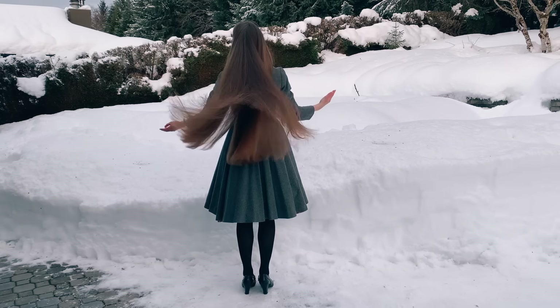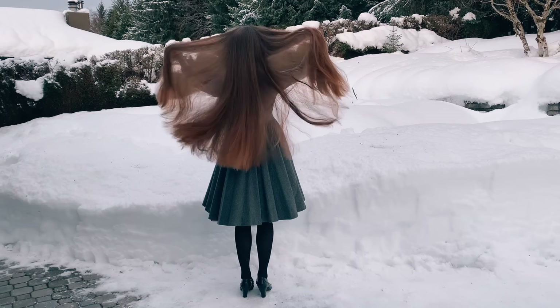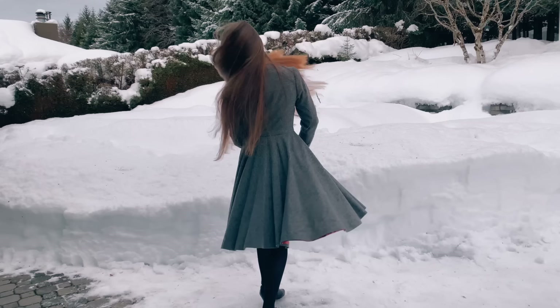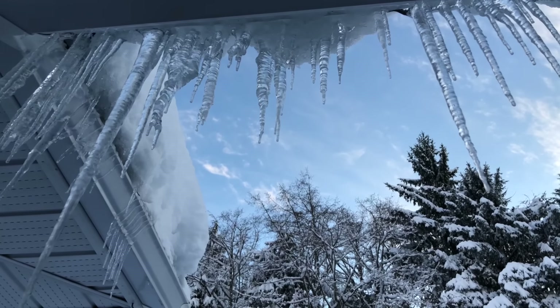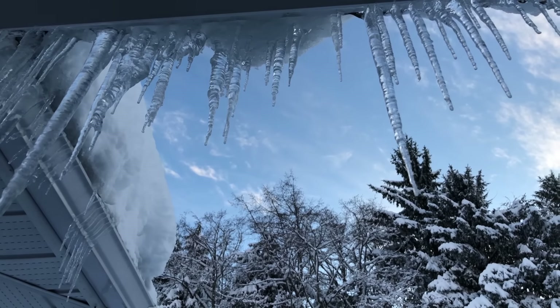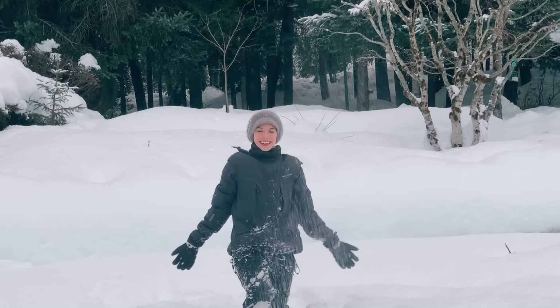I like to think of the wintertime as a time that I can really focus on caring for my hair, and then in the summertime I can just let my hair down. So my biggest tip for protecting your hair during the winter months is preventing it from being exposed to the elements in the first place.